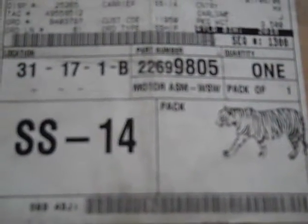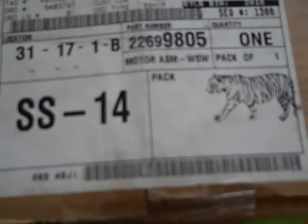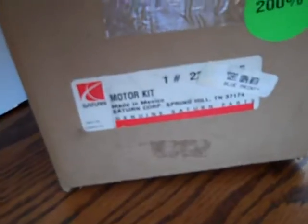This is a power window motor for a Saturn. It's the assembly — sealed, never been opened. It's a motor kit. Blueprint certified 100%. I don't know where that sticker came from, but that's how I got it.